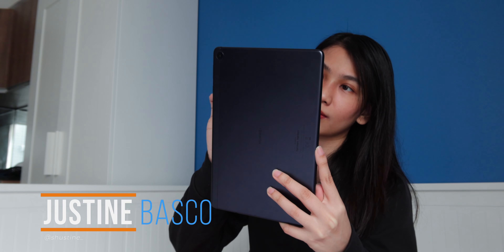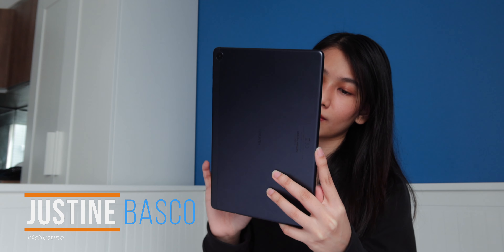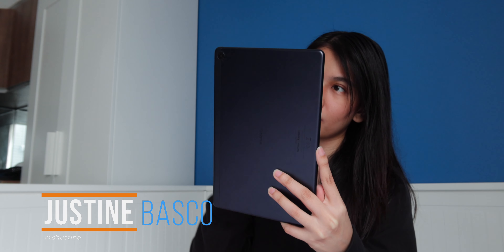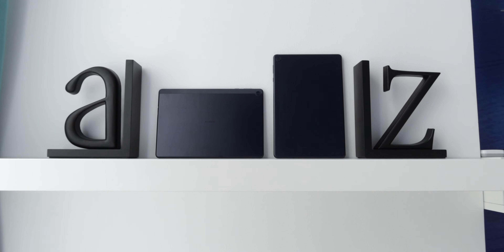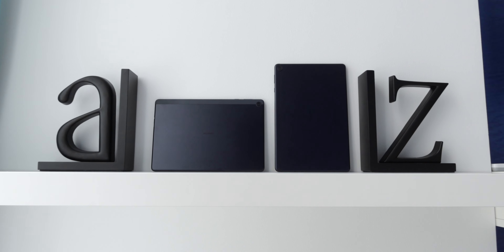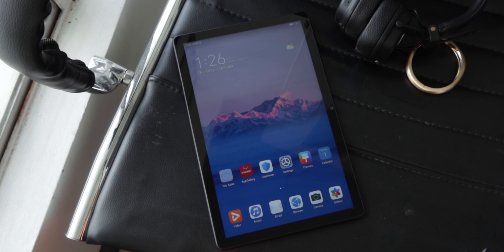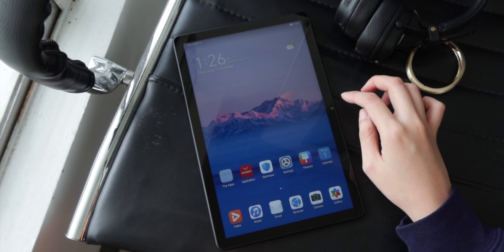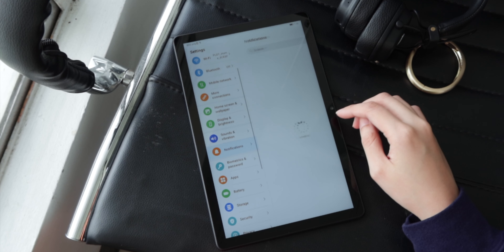Hey guys, Justin here of Yugatech. As more people work and study at home, tablets are slowly getting more attention than they used to just a year ago. They're obviously bigger than a phone, yet more affordable than laptops, so it's definitely something to consider, especially when you're on a tight budget. Here's a new budget-friendly tablet from Huawei, the MatePad T10s. Let's see if this is the tablet for you.